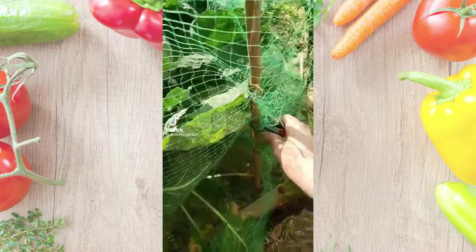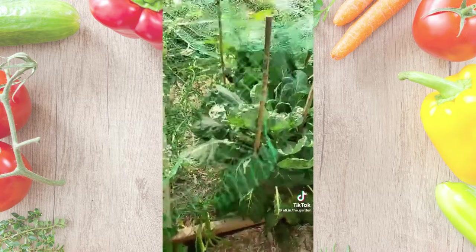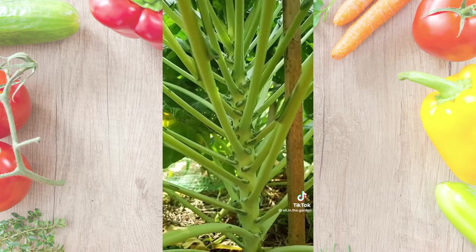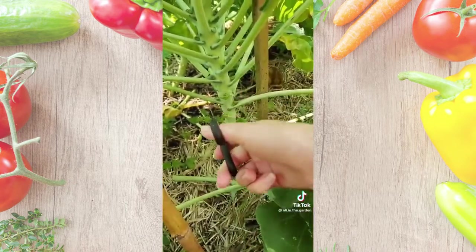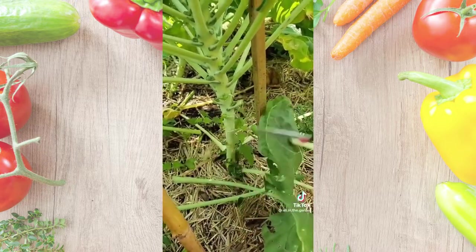Do you want to see how Brussels sprouts grow? This netting is to keep out the moths, so here I go opening it up. This is what the stem looks like. What I'm going to do is just trim off the bottom leaves so that the plant can send more energy into growing Brussels sprouts.